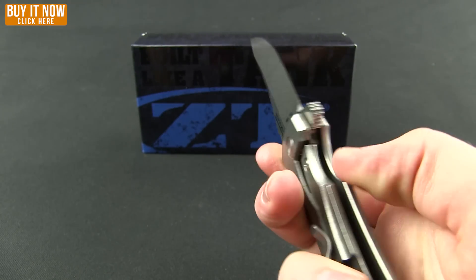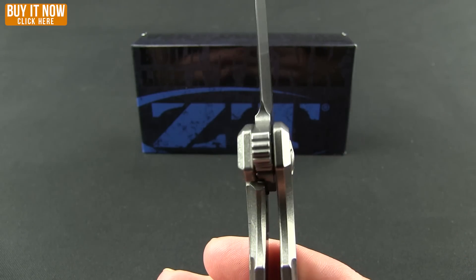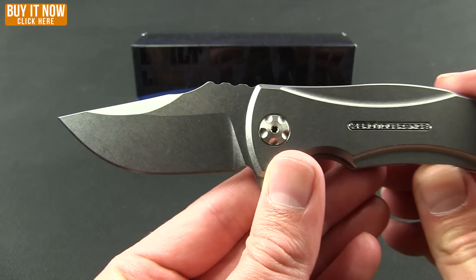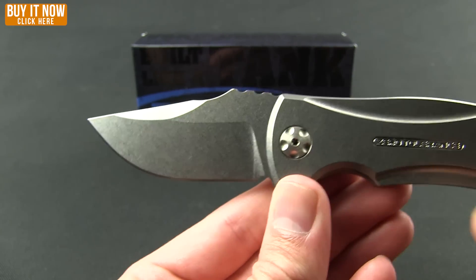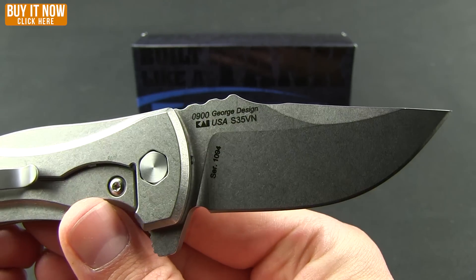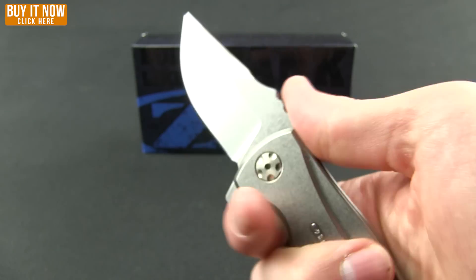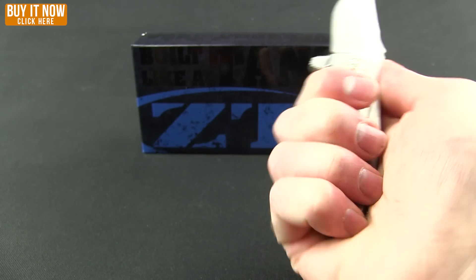Really nice — smaller blade comes out really fast. You can see the insert on the lock-up. It's got a pretty cool blade shape with plenty of belly, and as you can see, that stonewash finish goes all the way through. Blade steel is CPM S35VN. Some good jimping up on the top — feels very nice in the hand.